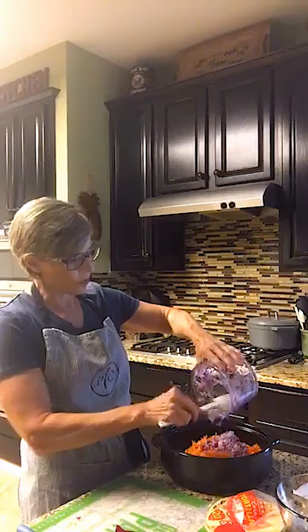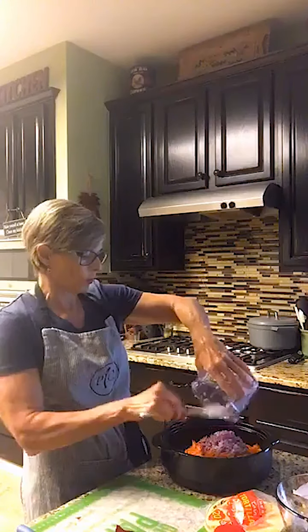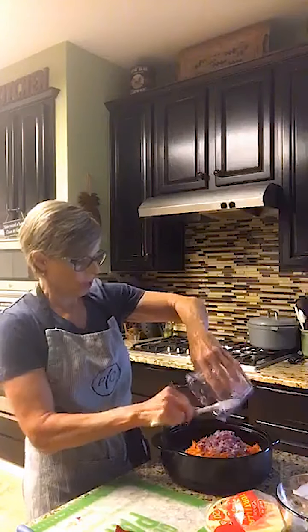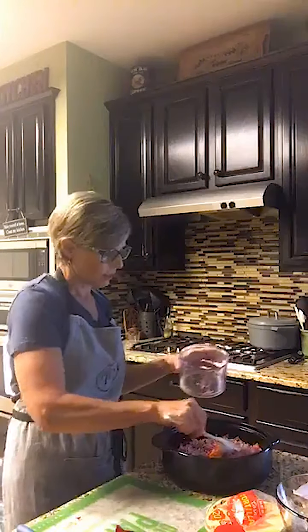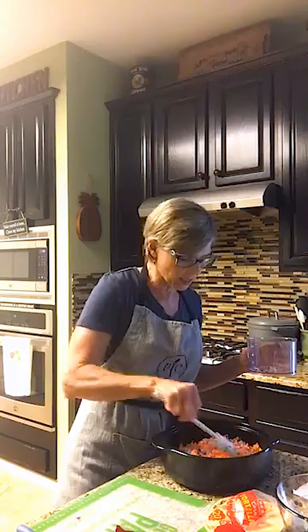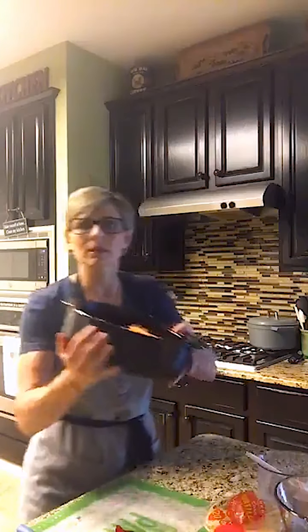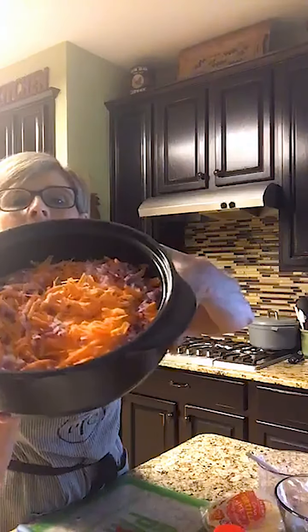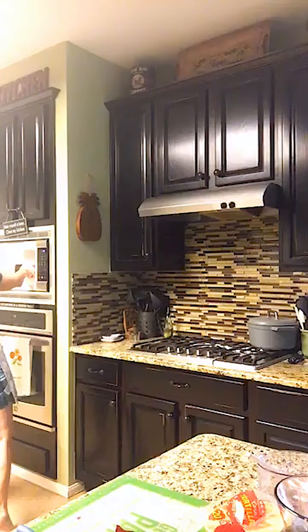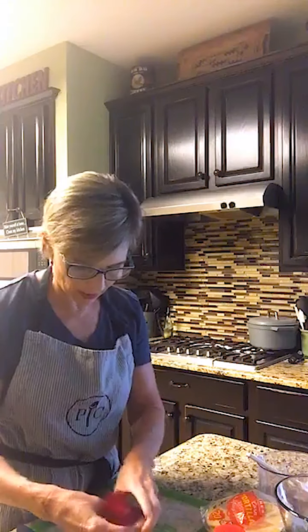I'm going to add the red onion to the sweet potato. Already, this is a very colorful dish — the purple and the orange together really looks pretty. I'm going to do it uncovered in my microwave for three to four minutes. Just grated sweet potato and red onion — I'm going to put it in for three minutes. My microwave is pretty powerful, so I think three minutes would be plenty.